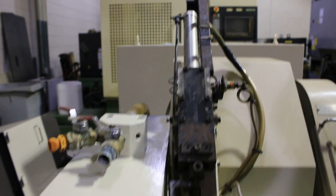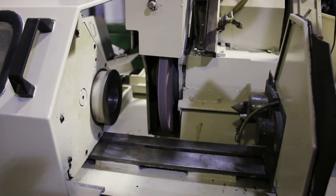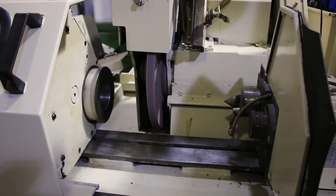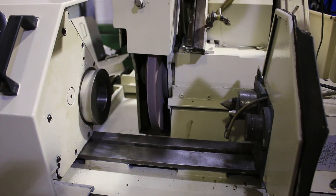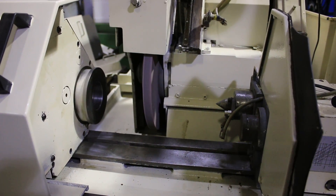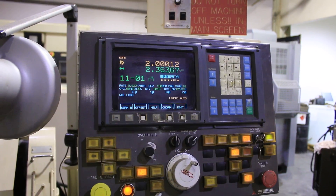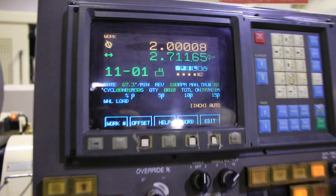We're coming in finishing the plunge grind, and then it's going to go into a traverse grind. You can see it's doing a traverse grind now — there's a one to two second tarry on each side. You can see it moving, and it's also showing you at which step of the operation it's at and what movement is being done.